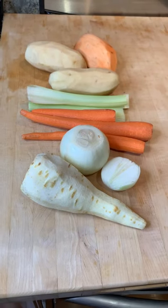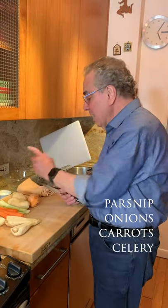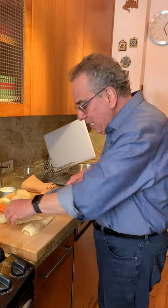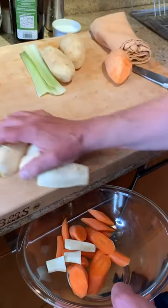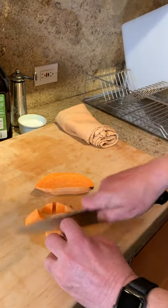Now we're going to go for our vegetables. I have parsnip — I love parsnip with roast chicken — and I have onions, carrots, some celery, some Idaho potatoes or baker potatoes, and a sweet potato as well. This is just my beautiful vegetable garden that I love to have when I have a roast chicken. All these vegetables we'll roast alongside with the chicken.